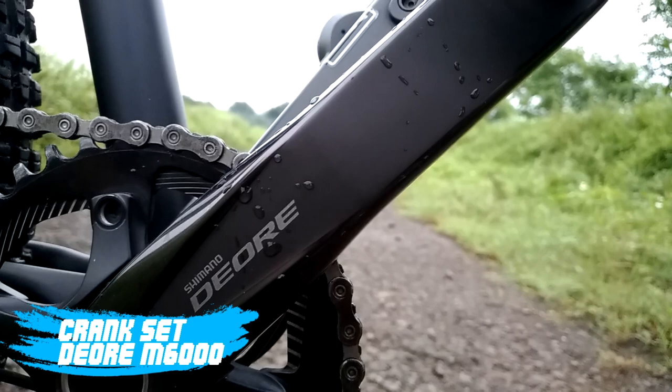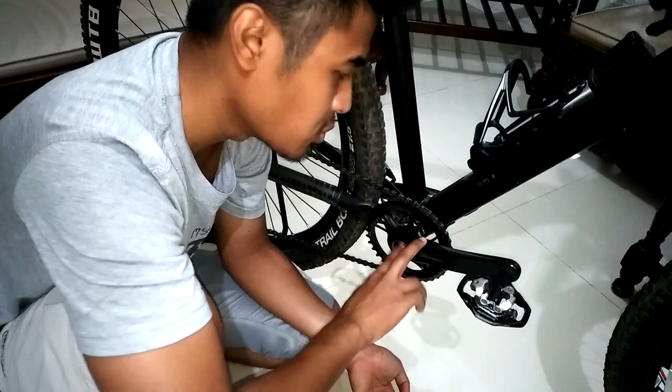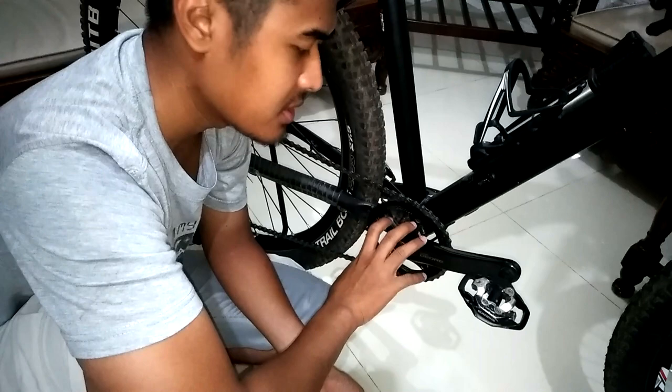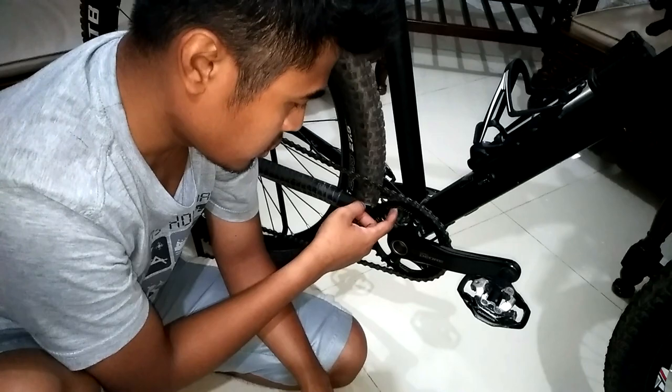Oke masuk ke dapur pacu. Di sini untuk crankset, gue pakai Deore M6000 yang mana sudah Hollowtech. Jadi bolong di bagian as-nya ini. Dan panjang arm-nya ini 170mm atau 17cm. Ini sebelumnya dual chainring, tapi gue bikin single chainring. Karena single chainring itu lebih clean tampilannya dan juga lebih mengurangi bobot, walaupun tidak terlalu signifikan pengurangan bobotnya.